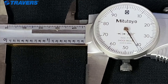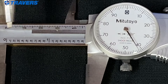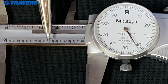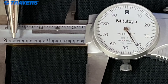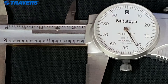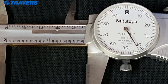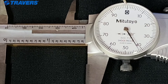In order to read dial calipers, the first thing we need to do is figure out what all the numbers and lines mean. The zero is obviously zero. Then we have whole inches — you can see the one-inch line here. Then we have tenths of an inch: here's one tenth, here's two tenths. And then we have a tenth of that, or a hundredth of an inch, which is what all the numbers on the dial face represent. Each line around that dial is a thousandth of an inch.